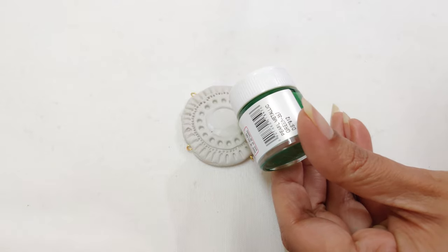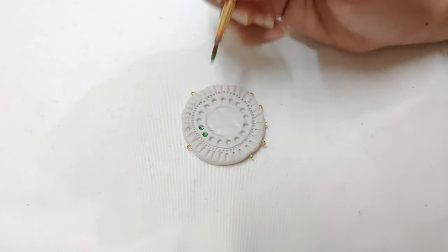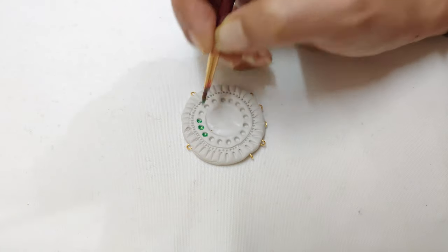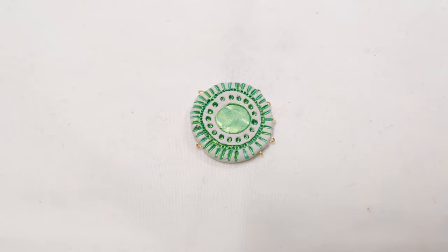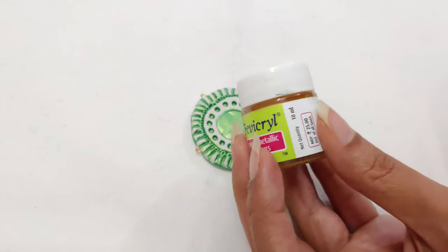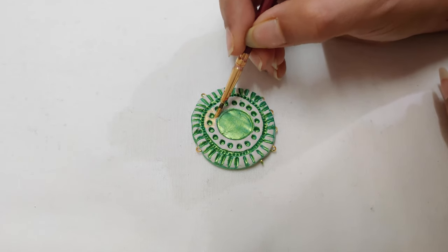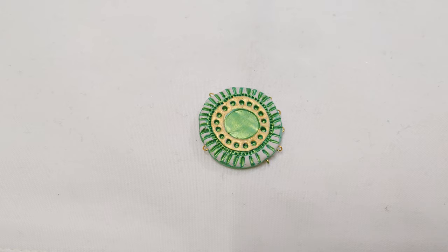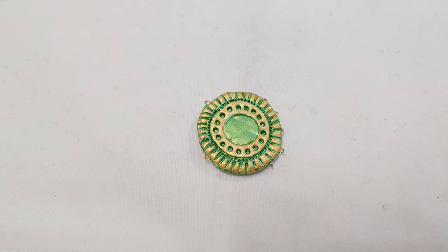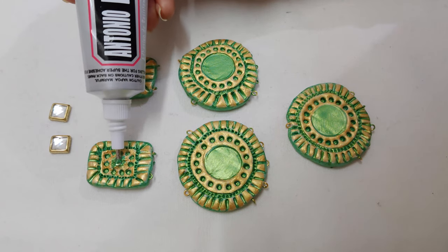I'm using Fevicryl metallic colors to paint the pieces. Let's add a few stones to the jewelry.